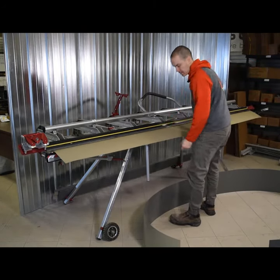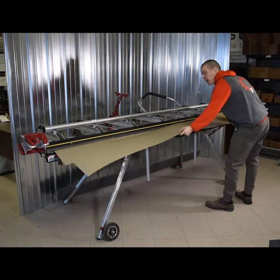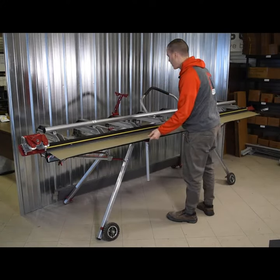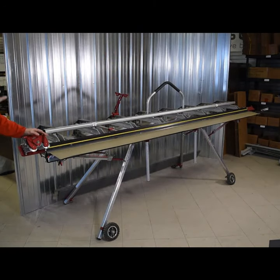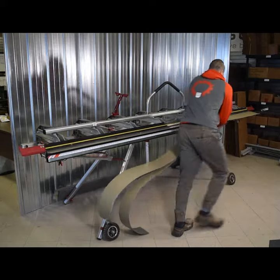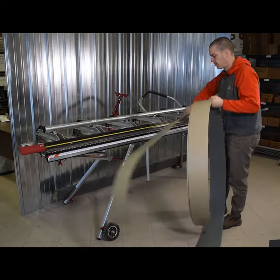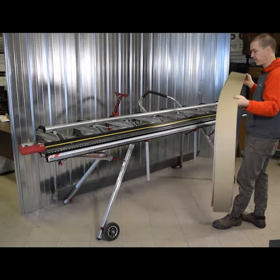We've got piece one and piece two. Take the two pieces, bang them against the stopper, lock the brake in place, make sure you're centered — and this is where it shines. Two layers at a time: fold down and start cutting. Hold your material, and we've got four pieces of coil stock. Tell me that with the razor blade knife it's quicker.